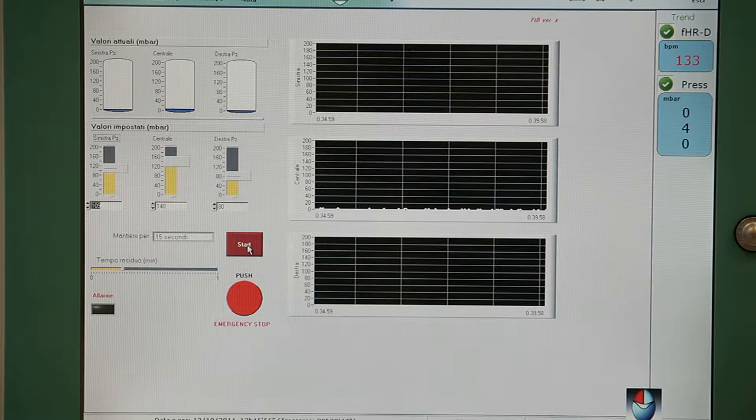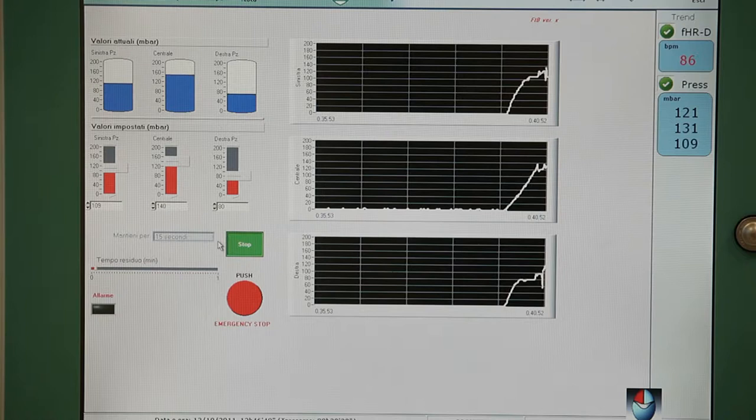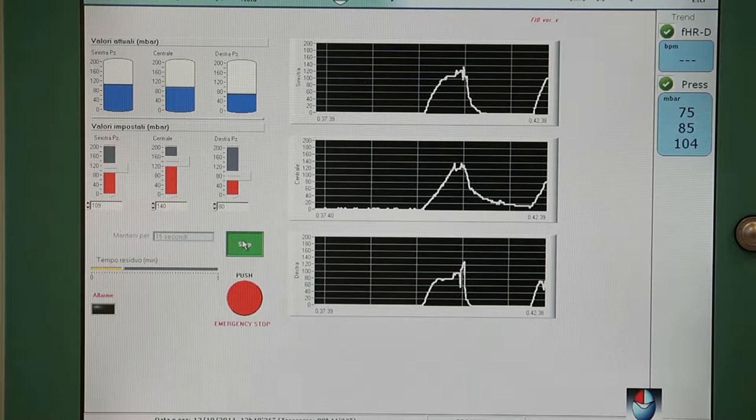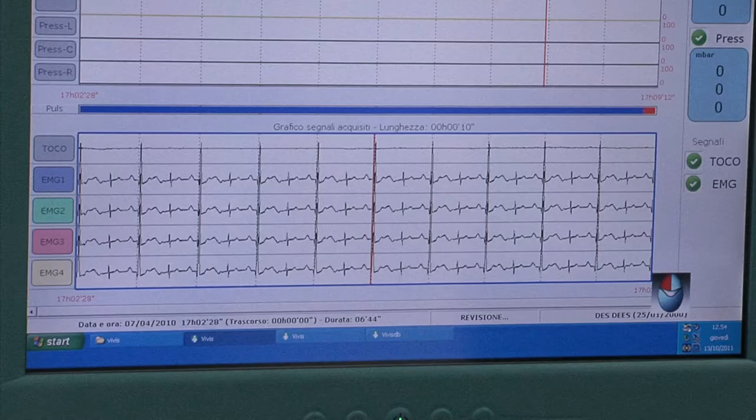Tramite un pulsante digitale viene dato lo start al gonfiaggio. Ricordiamo che il gonfiaggio è sincrono alle contrazioni uterine e ci troviamo in periodo espulsivo del travaglio di parto. Nella sezione monitoraggio compaiono i segnali bioelettrici materni e il segnale cardiaco fetale.